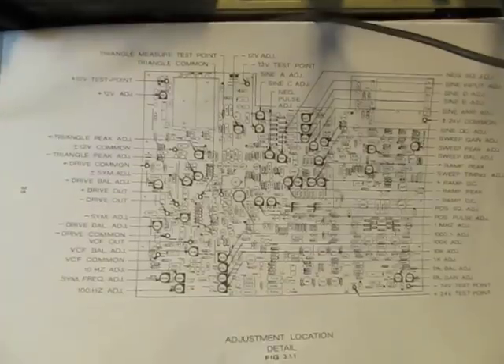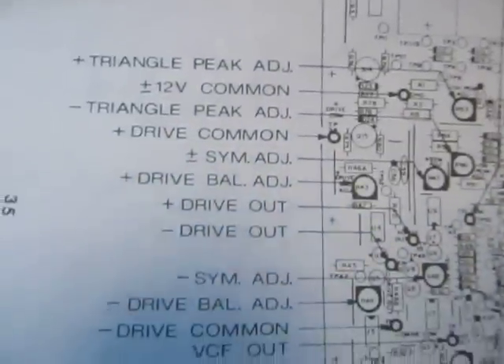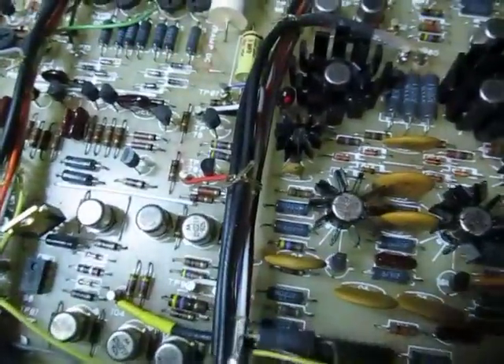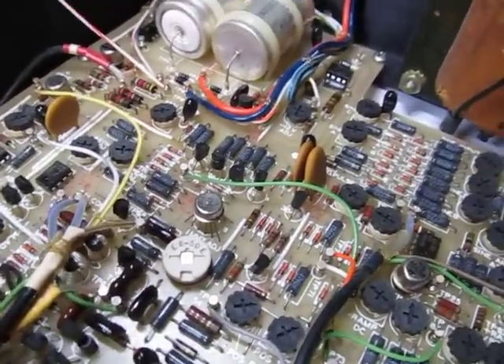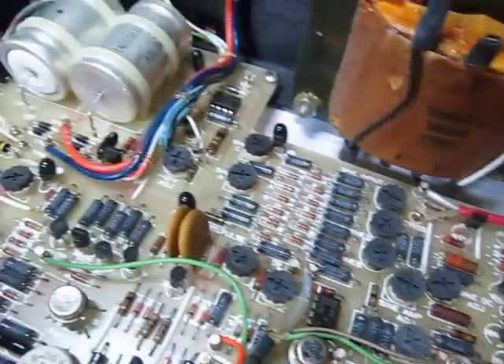When I did the calibration on this, I used this diagram of the adjustment locations on the main board — all the adjustments for tweaking the various parameters of the circuit. I taped this up on top of the bench so as I was going through the calibration procedure, it was easy to locate where the devices were on the board. This whole thing is a single-board construction, all through-hole. It's even single-layer in terms of copper foil — not a multi-layer board. All the copper is on the bottom of the board.